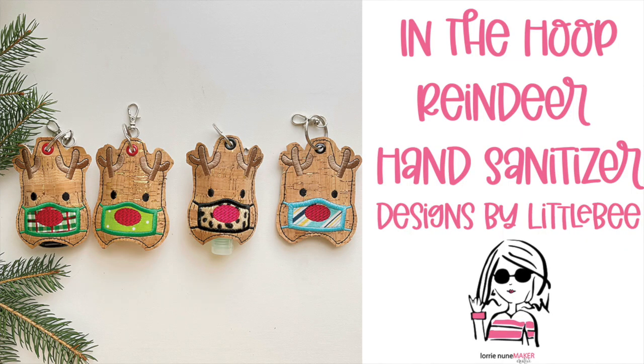Hi everyone, today I'm going to show you how to make the reindeer hand sanitizer on the single needle machine. Now if you tuned in yesterday, I released a video on how to make the Santa Claus, but we did that one on the EM1010 multi-needle machine. Today we're going to use a single needle machine.